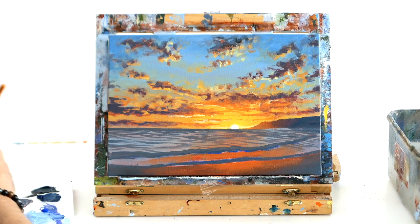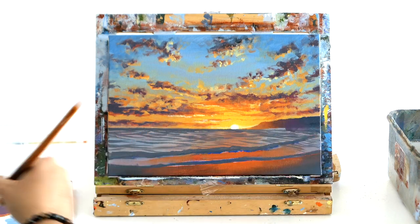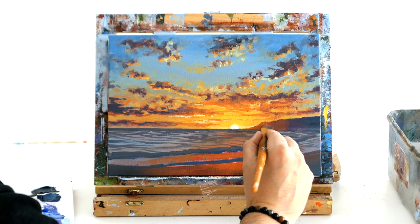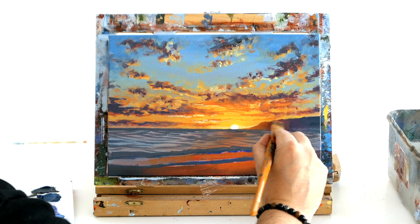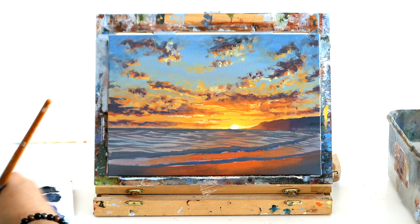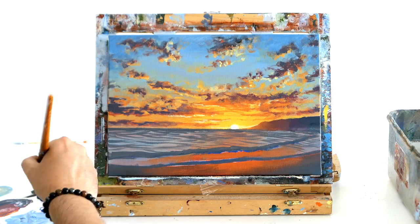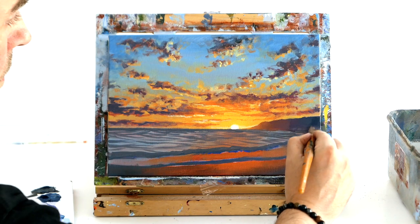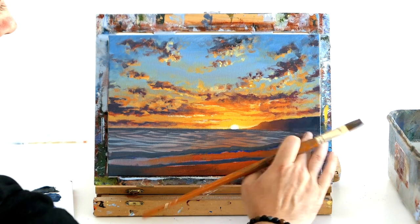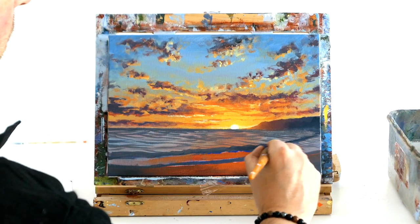A Bob Ross happy accident — we'll just merge it in together. The great thing about acrylics: it's all dry, super quick, we can just paint over it and no one will spot the difference. Sometimes with reference photos it might not be completely straight, but try to get a nice straight horizon in your paintings because when you hang it you don't want a wonky painting.